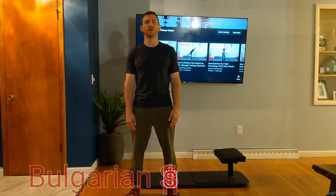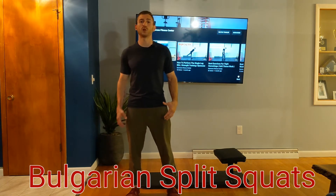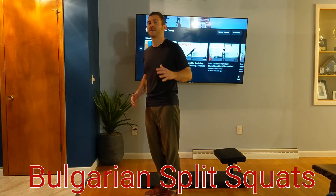Hey everyone, I'm Patrick DiBello with the Syracuse Fitness Center, and today I'm going to share my favorite lower body exercise, the Bulgarian Split Squat. I love this exercise because it's great to develop strength in the quads and the glutes. I want to give you a couple of tips that may be a little different than what you're used to, but this is going to give you the most out of this exercise.